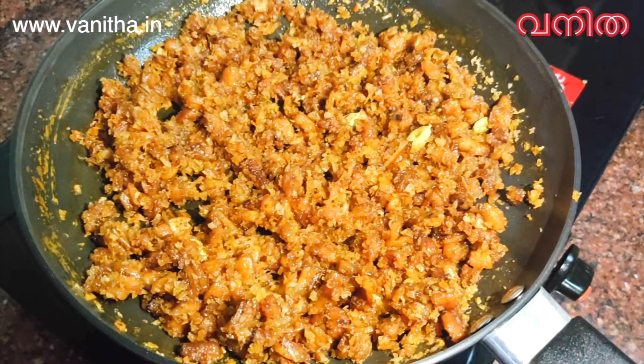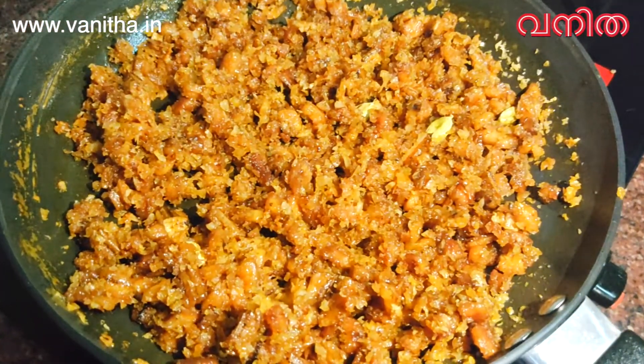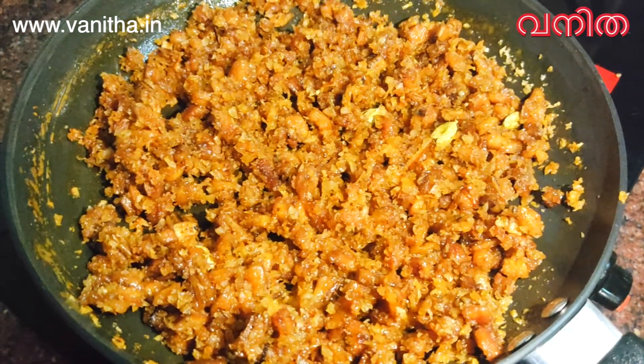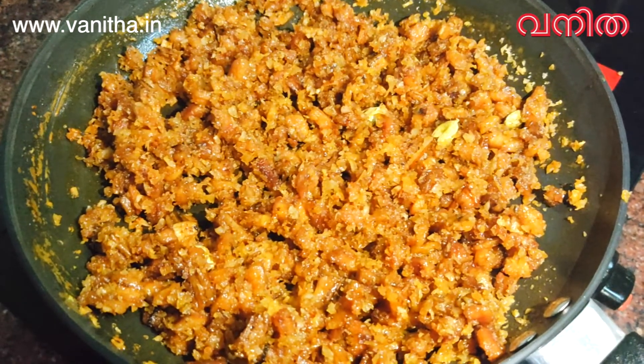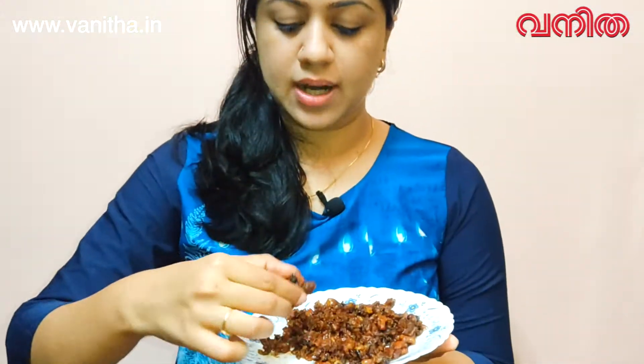We will mix it up and it will be ready. We are ready to mix it up here. If a guest is ready, we will try it all. It's very yummy and tasty. We will eat all of them. So stay tuned for more videos.